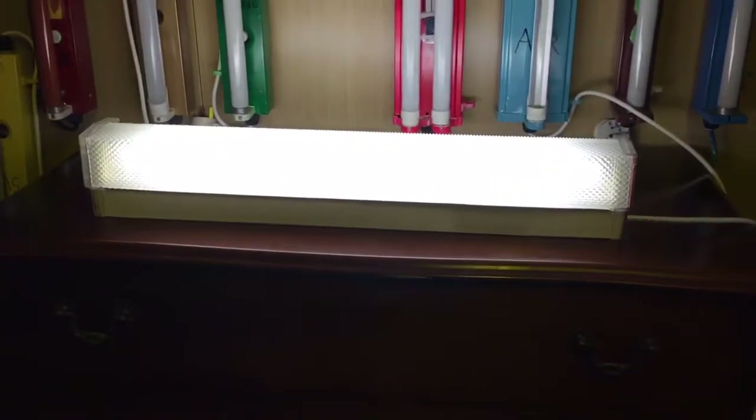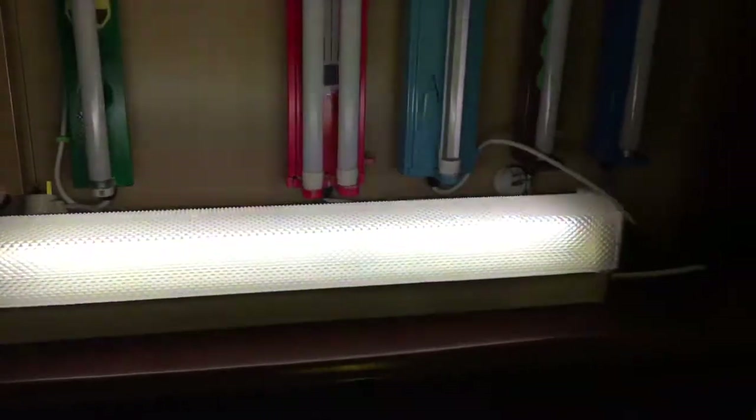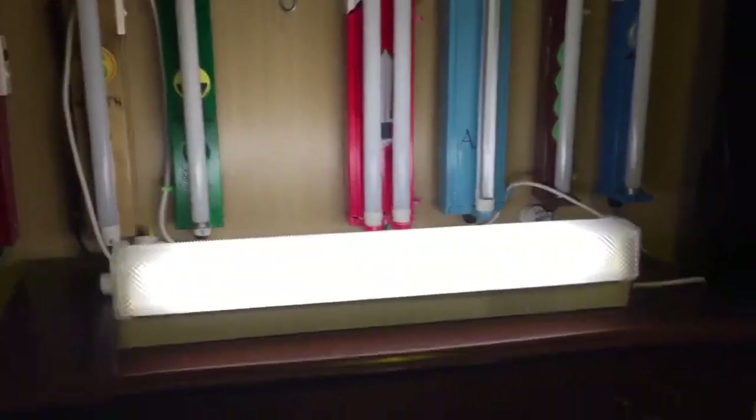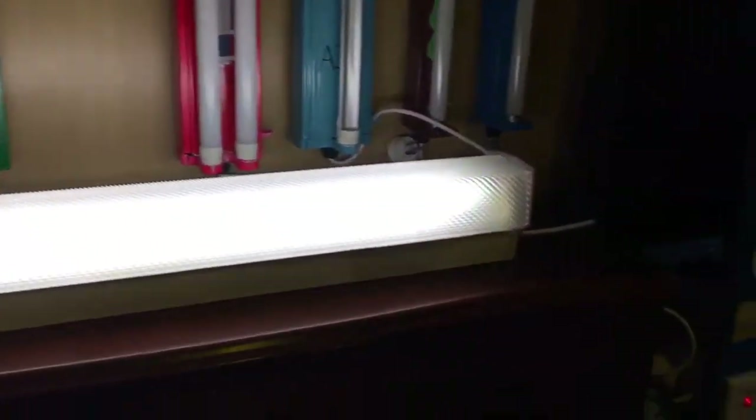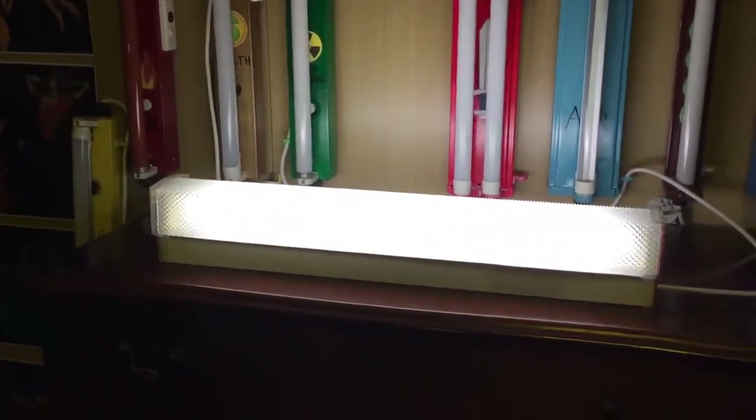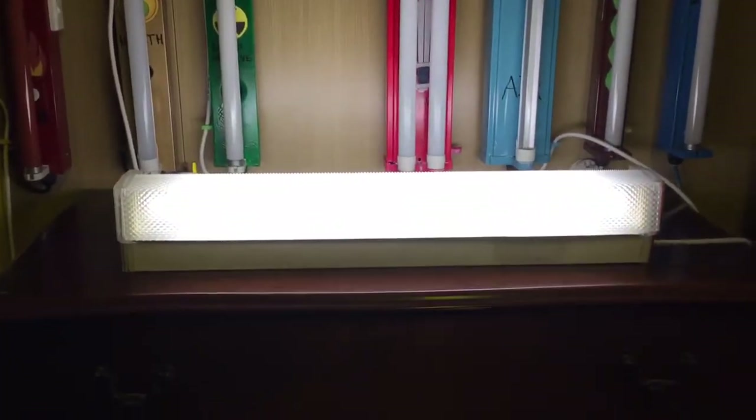Very blinky too. So there we go, that's it running. Oh, that brings back memories. This thing has not been used for a while — it's been sitting in my room for a while. But now that it's run and been used again, it's back in commission. I just need to figure out what I'm going to do with it — probably put it on display somewhere.